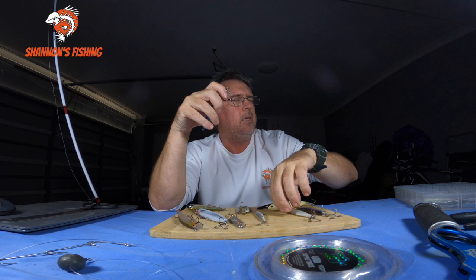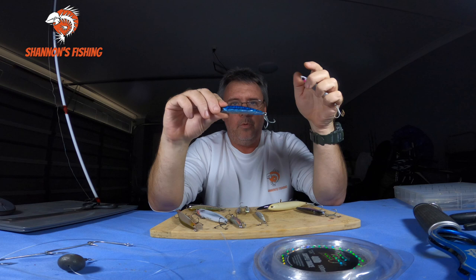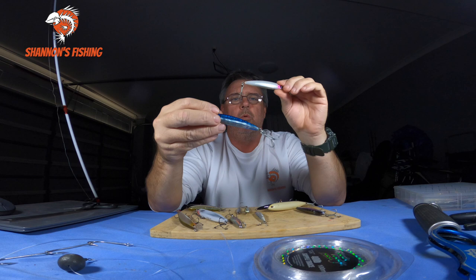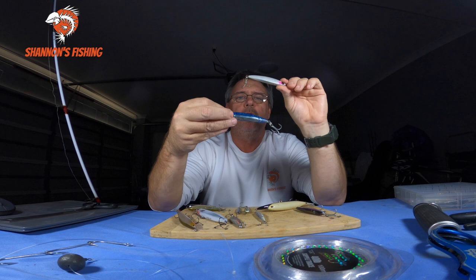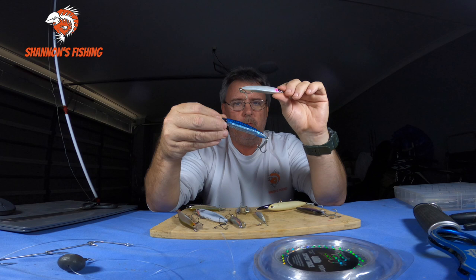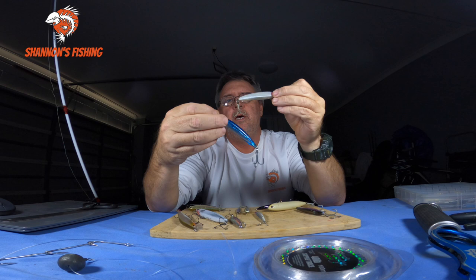A few years ago Markey and another brand came out with these resin slugs. They're not very big but they've got quite a lot of weight to them, so you can really cast these things a long way. Because they have a flat bottom, you want to work them fast — keep them on the surface, splashing and carrying on. They work really well and tailor respond very well to them. These resin slugs are awesome.